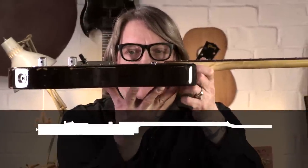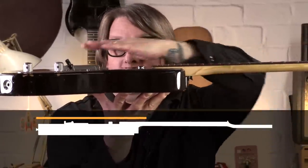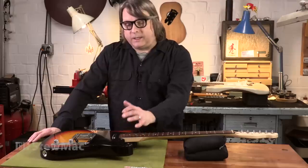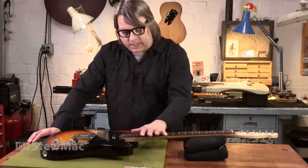Whereas a Fender, you're going to see lower profile hardware and electronics, so the neck doesn't need the angle that you see on a Gibson guitar. But sometimes you will see a shim underneath there with a bolt-on neck. Occasionally they need a little help in order to get even playability all the way up and down the neck.